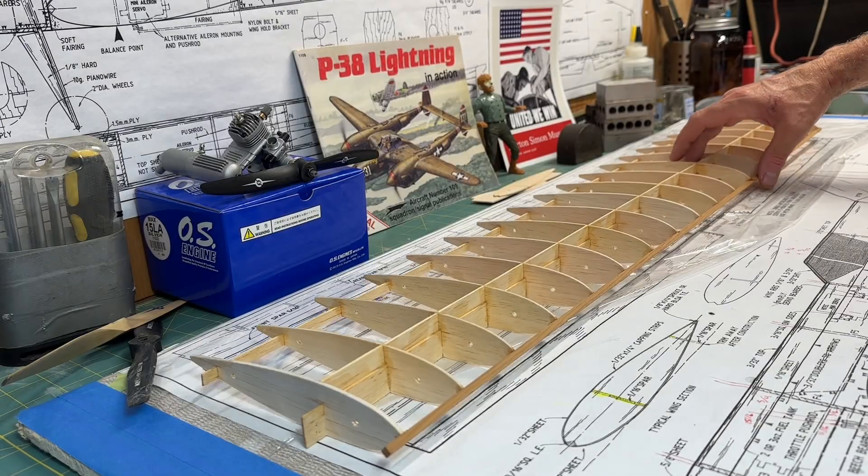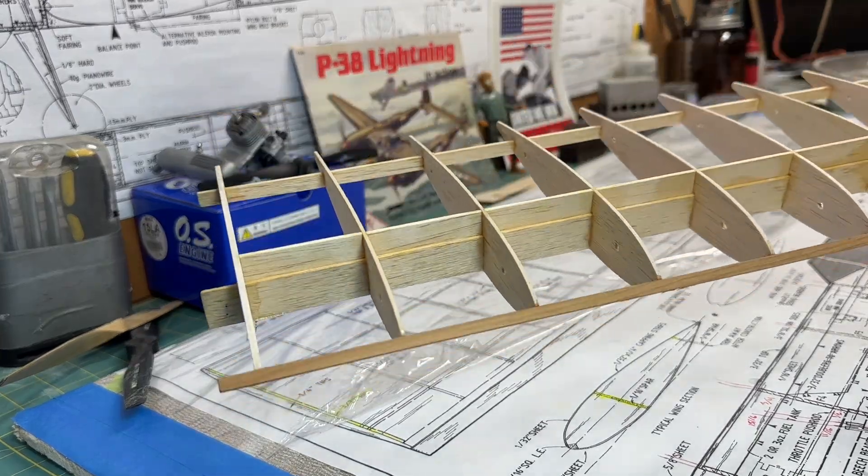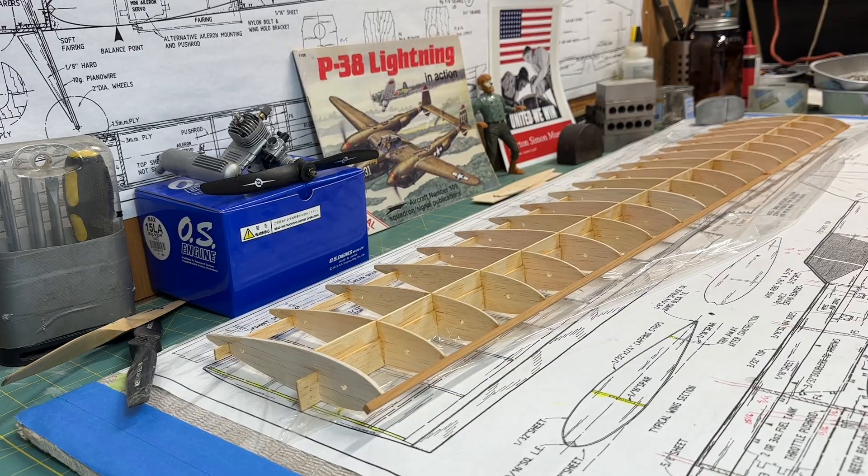That was a pretty easy little fix. I don't think it's a big deal. Am I happy I made the mistake? Of course not. Do I think it's going to be a big deal? No — I think the wing is going to be perfectly strong and I don't think I added any significant weight by gluing these pieces in. I think it's going to be okay. Like my friends and family will tell you, I'm not perfect — that's just the way it goes when I'm building RC planes.